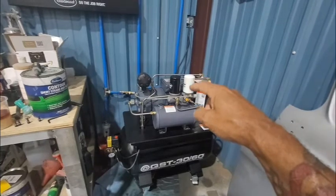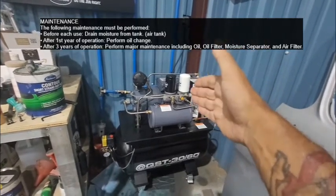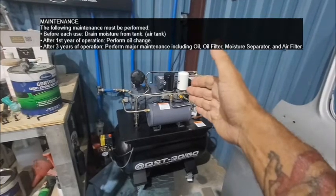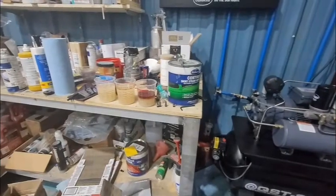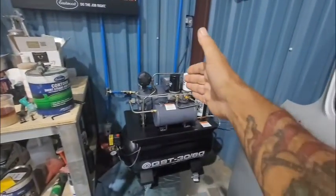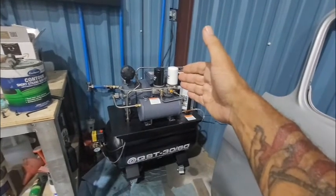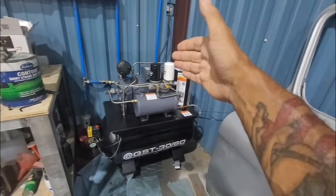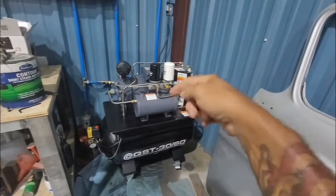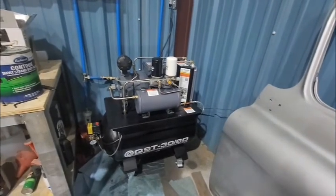The book says to change the water separator something like once a year — don't quote me on that — but it's definitely not once a month. If it's filling up that fast and bypassing, there's got to be a problem causing all that water to get into the oil tank. I'm not an engineer who's going to tear it apart, but hopefully a fix will come out.